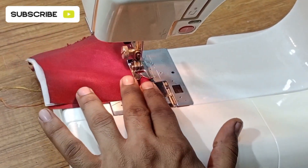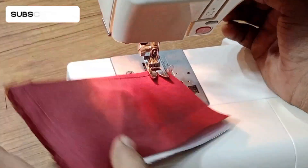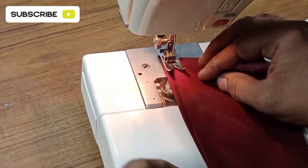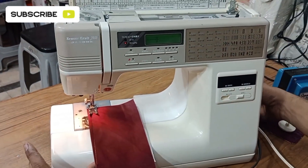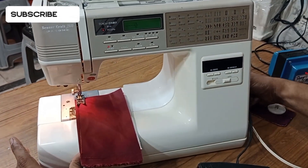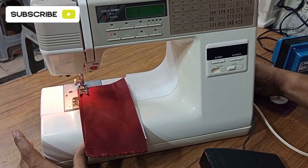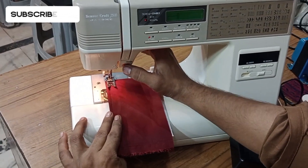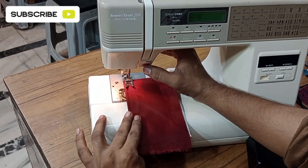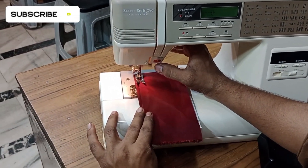The machine is doing the sewing — you can see the stitching function and its result on the fabric. This machine can be operated in two ways: one is the accelerator option, and the other is the button option. You can also use this machine with the button.